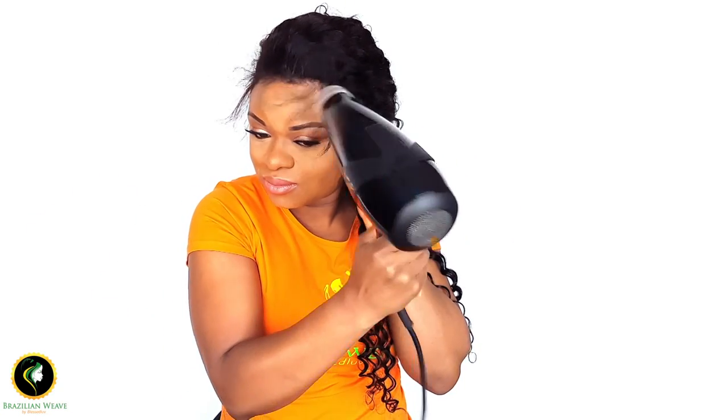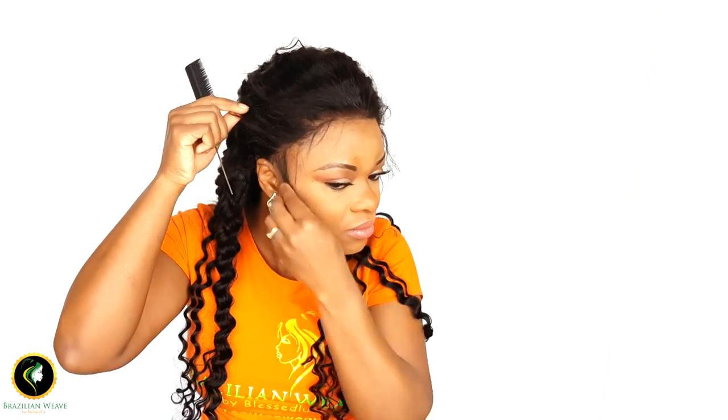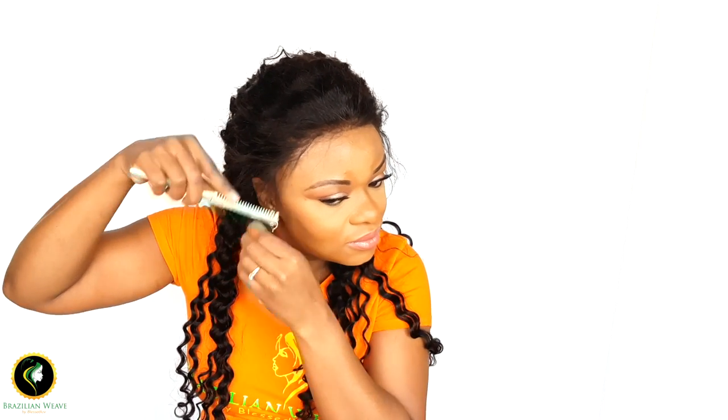Use your blow dryer again for a quick dry. To give my edges a more natural look, I'm going to cut some baby hairs. I'm going to cut them a little short today. I really don't care too much for baby hairs, but I know a lot of you do — that's why I'm showing you this.